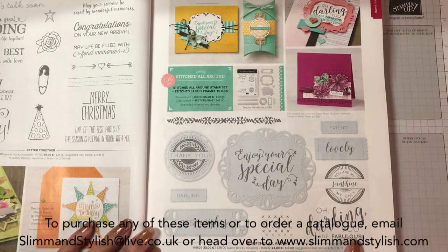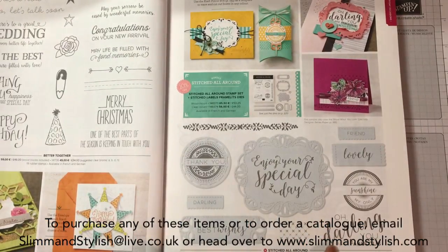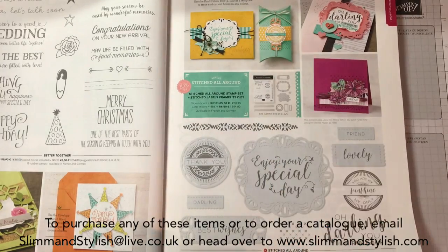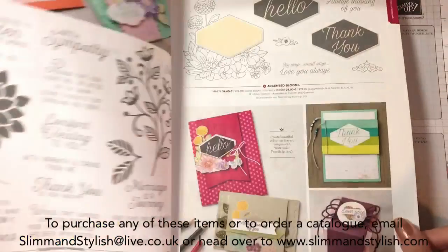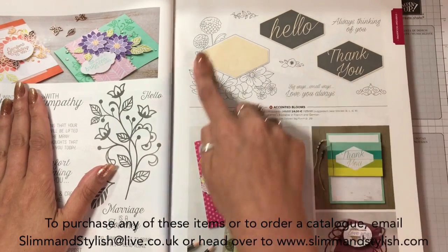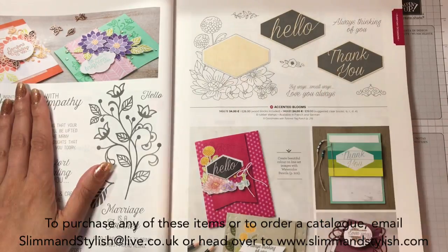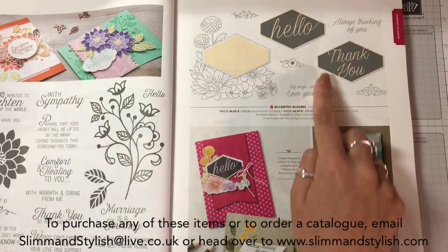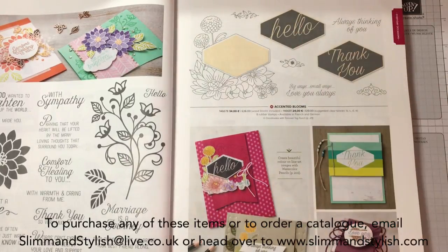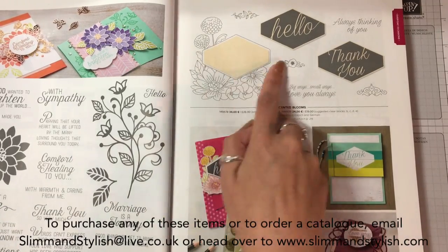"Oh darling, you are fabulous" - one stamp set just there. It's £18 for the set or you can get it as a bundle for £44. Accented Blooms is new and it matches with the punch - the Truly Tailored Punch from the last catalogue, the tailored tag - it all goes together and that is a gorgeous set, great if you've got your blends for colouring it in.